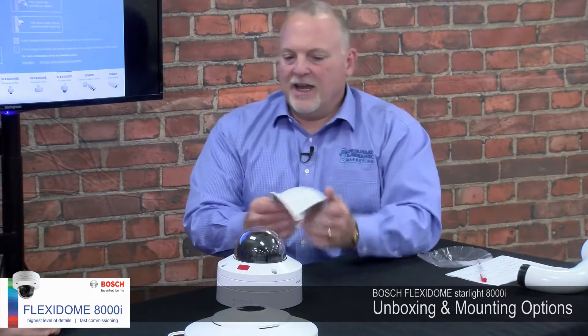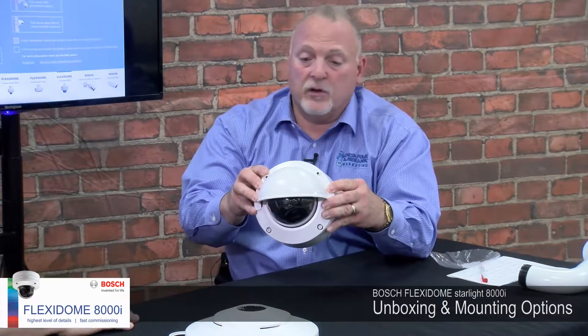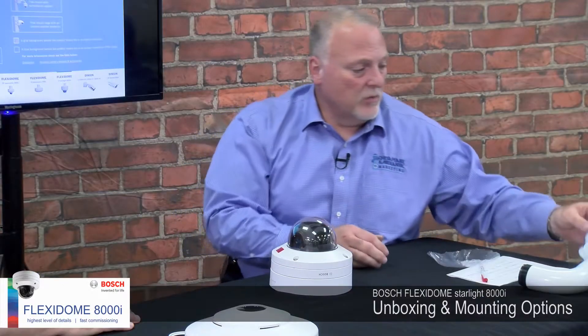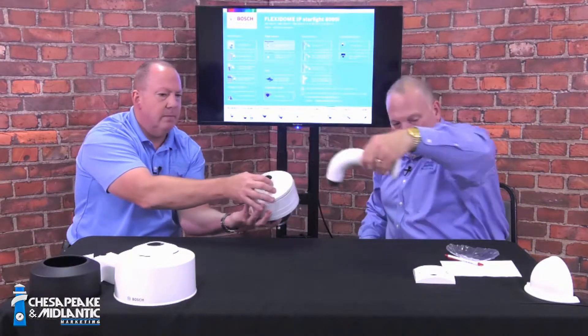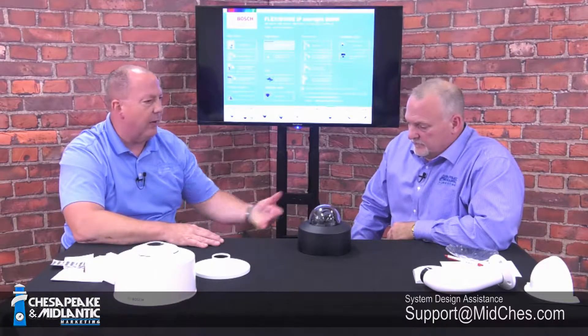Those are the normal accessories in the box. Optional accessories include a weather-resistant cap to protect the upper dome from ice, rain, and sun — kind of like a visor. There are also wall mounts in a couple of different configurations, pendant mounts, and a shroud. The shroud is paintable and comes in black, allowing you to paint it any color to match brick or building paint. There's also a sun shroud for additional protection.